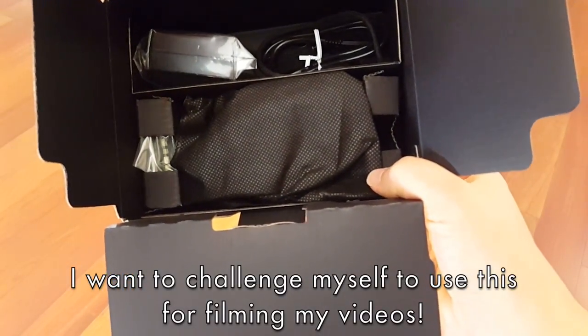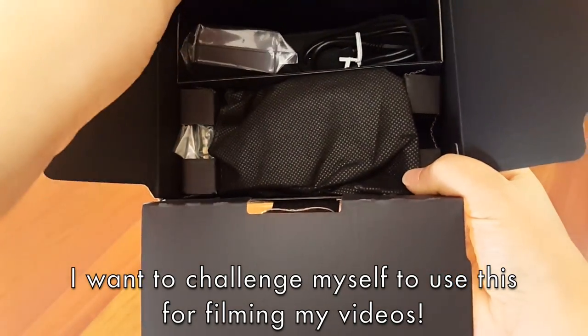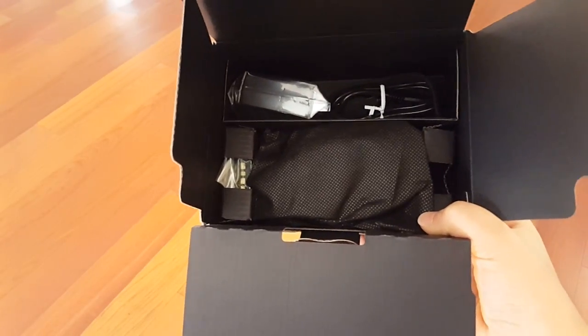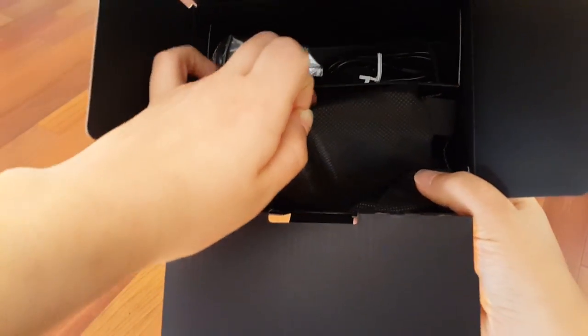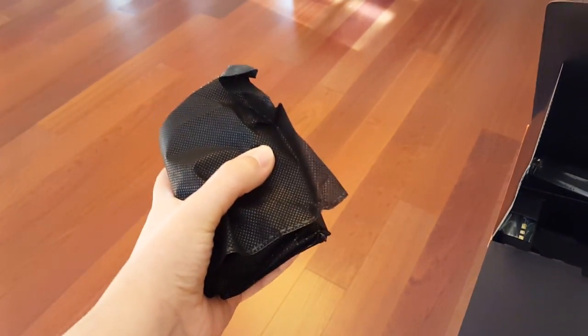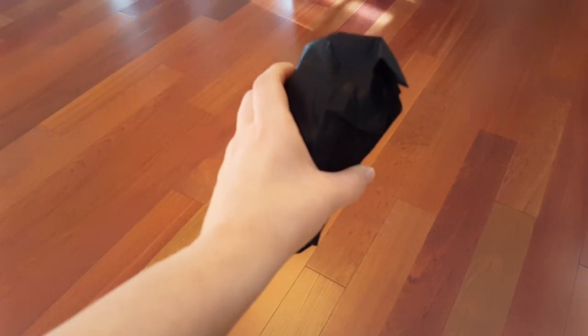I kind of want to try using it as a main camera and see how it does — just in case I needed to go out somewhere and didn't want to bring my big camera, I can have a really small, pocketable little camera. I think it's going to be really interesting to see how this performs as a main camera. I also think this would make a really excellent b-roll camera.